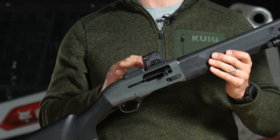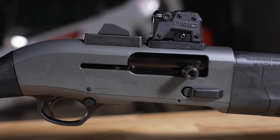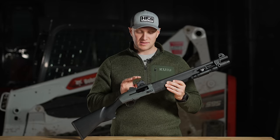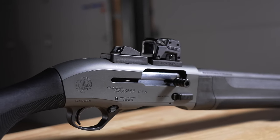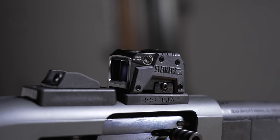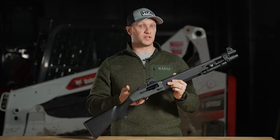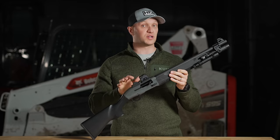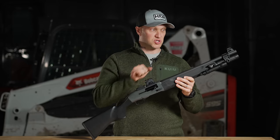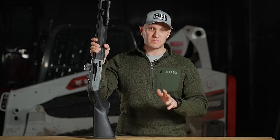On the top it comes with a Picatinny rail from the factory, so you can mount a standard red dot. However we switched it out for the Reptilian mount with the ACRO footprint, and on here we have a Steiner MPS. What's really sweet about mounting the Steiner MPS, or an ACRO, or even the optic from Lead and Steel Arms, is that with that footprint it sits very low and you get full co-witness with your iron sights. If your red dot fails or the battery dies, you still have good ghost ring iron sights with a red fiber optic front sight.